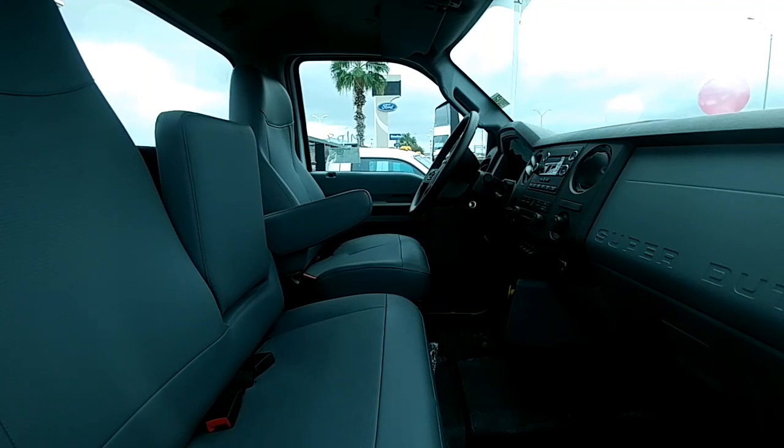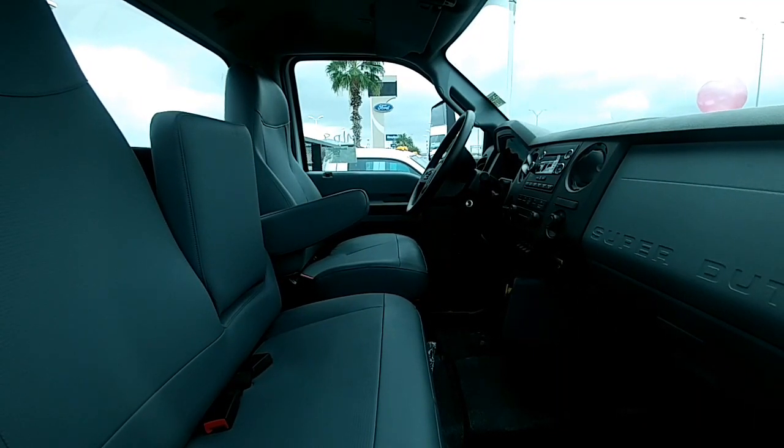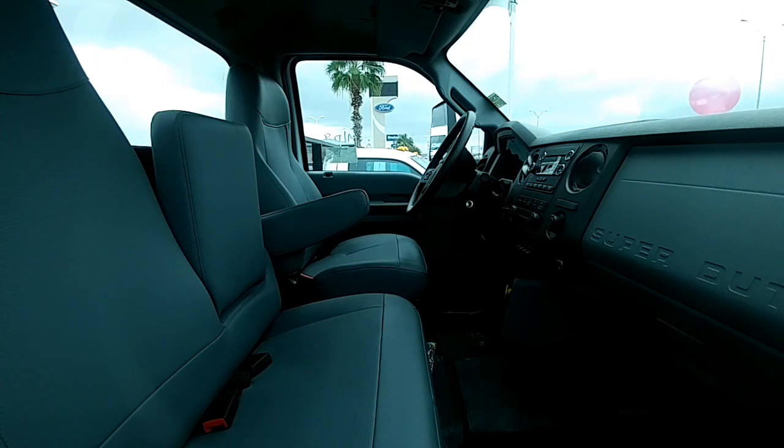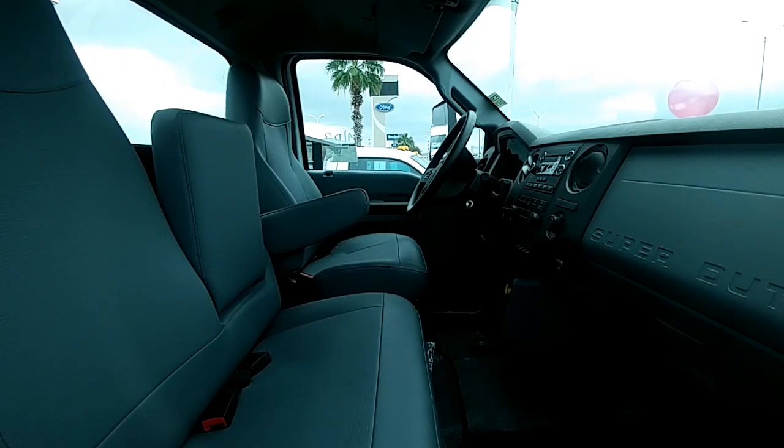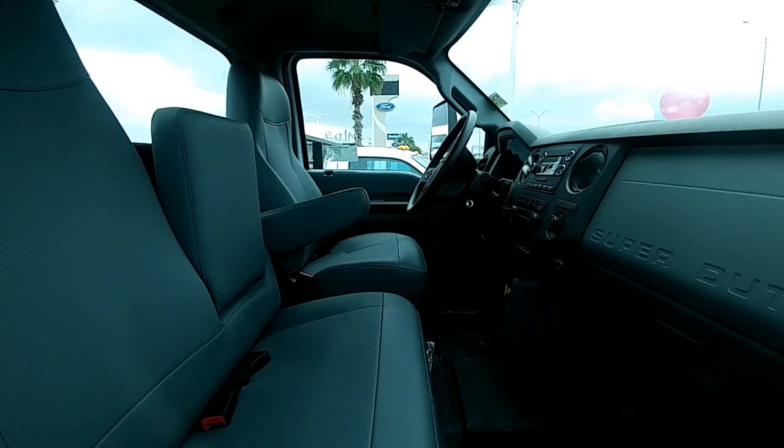Here's the interior of the truck — again, very lackluster. It has a CD player. This actually has more of a higher-end XL package, and it does have manual windows but with the higher-end stereo. Keep in mind that Ford went to an all-new cab for the Super Duty pickup, which is essentially off of the F-150, but for this particular truck they have stuck with the previous generation Super Duty interior.